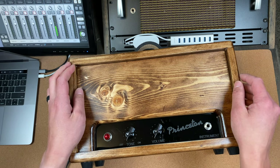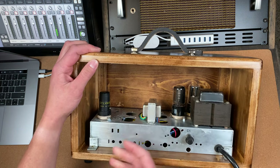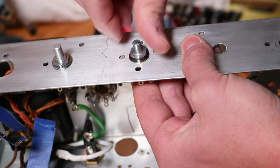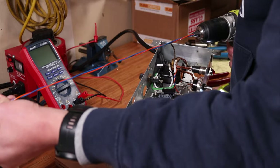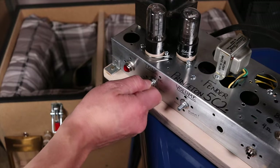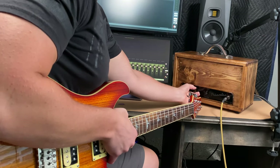Hey, welcome to Gracenote Recordings. If this is your first time here, we're glad to have you part of this community. Last year I converted an old tube radio into this 5C2 Fender Princeton chassis, and today we're going to finally put this project to rest. If you want to watch the videos on the electronics of the build, go ahead and click up here. And once you're back, make sure to watch until the end because I hit a unique easter egg in this amp that amp lovers are going to enjoy.